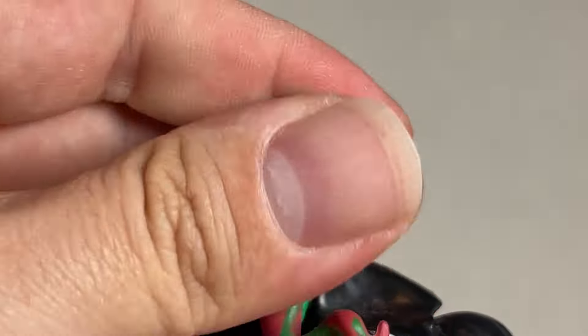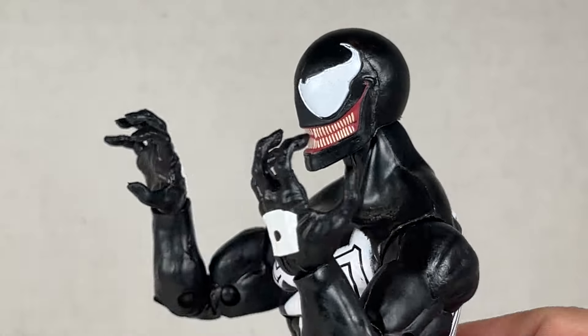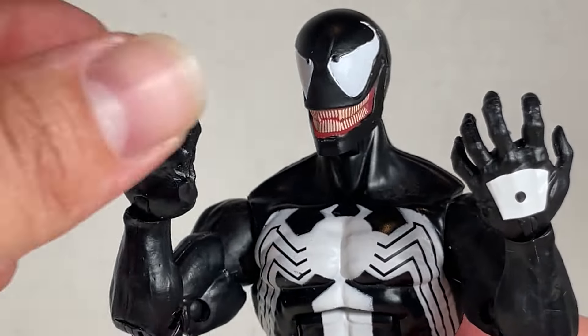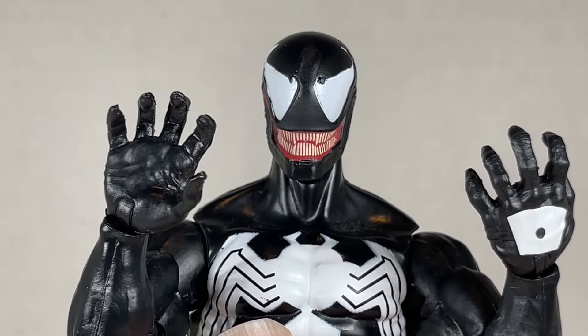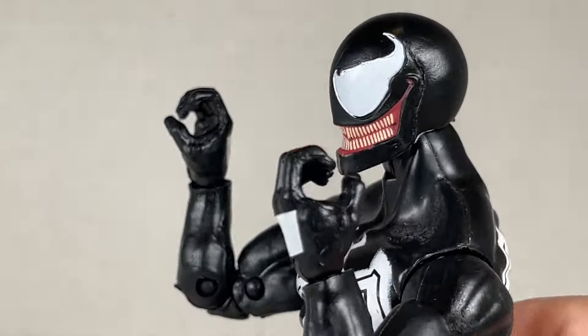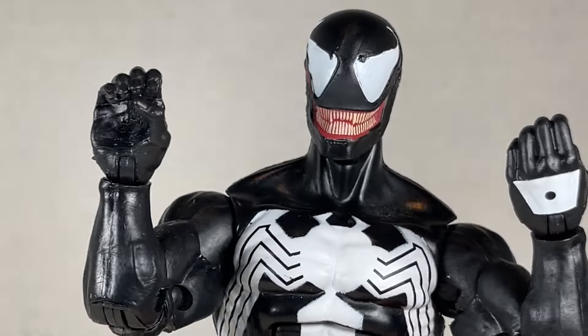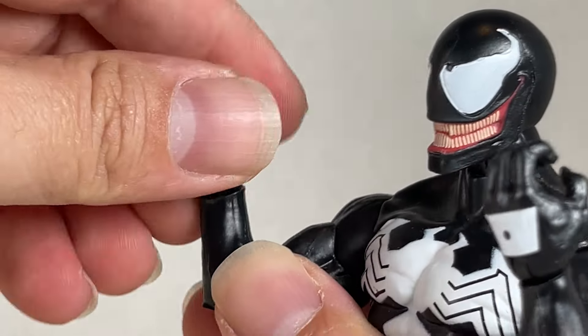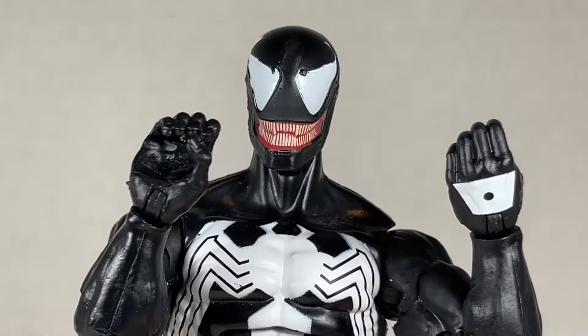You swivel over here, and then up and down, a little bit of pivot. Venom also comes with grabbing hands that are pretty cool. I like how these look and they articulate very well. They also have literal mushroom pegs. These gripping hands came from the Punisher Venom — I don't use them on that figure, so I gave them to this one. They look really nice; you can swivel and then hinge pretty well, good for symbiote web swinging.